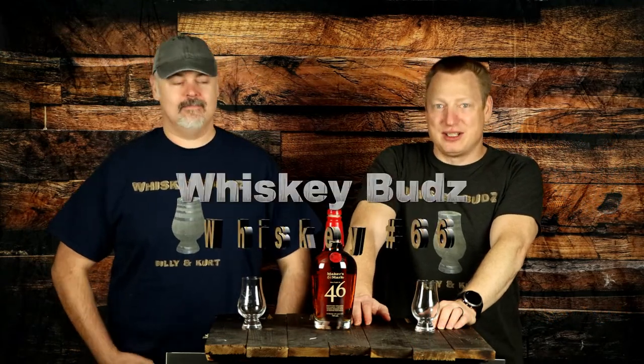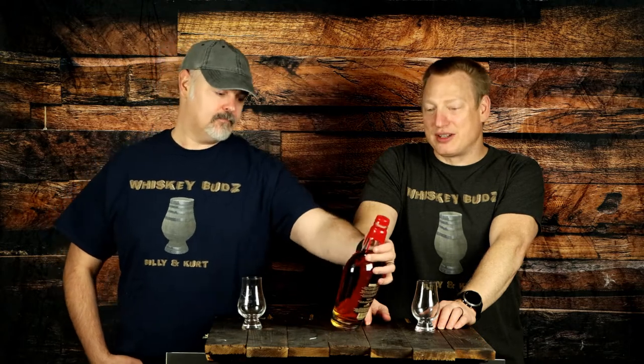Welcome to Whiskey Buds. I'm Kurt and we're going to continue Billy's whiskey journey. You didn't care much for Maker's Mark, so we tried it — and this is Maker's Mark 46, the finished version.